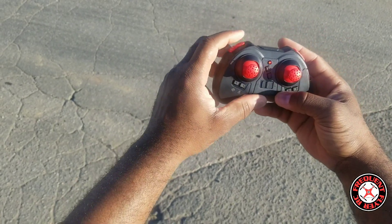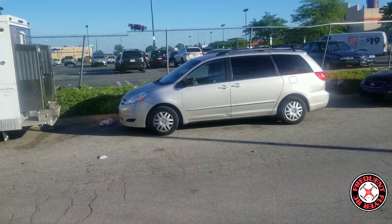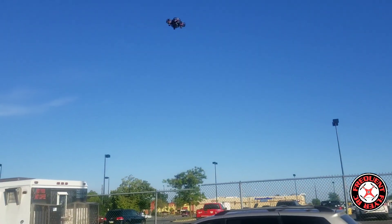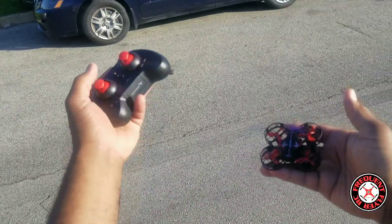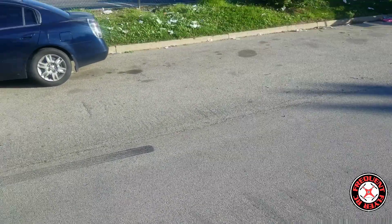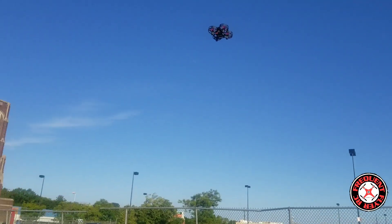There's a one-key takeoff here, so we're in the air on low rates. Oops — I hit the emergency stop. It was going up and I was pulling down on the throttle. If you're pulling down constantly it will turn off, so be careful of that — that's the emergency stop. Let's take off again.